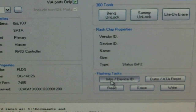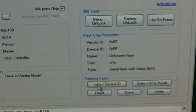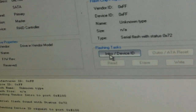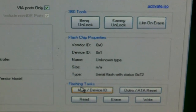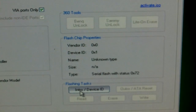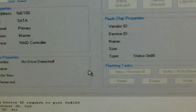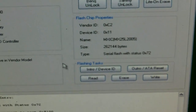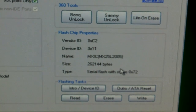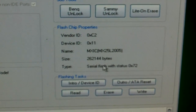I'm going to intro the drive again because I got a device intro failed. I'm going to click it again and power cycle it. It won't hurt to click it a few times — maybe power cycle a few times; I seem to have better luck if I do. Then make sure we have 72 here before you start flashing, and make sure you have good flash chip properties.